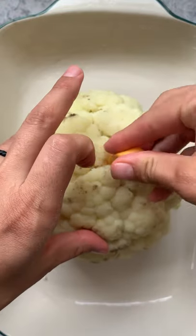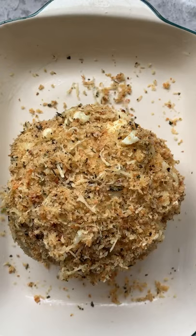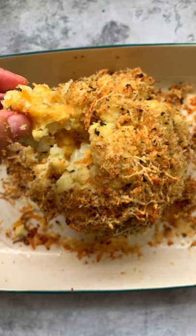Drain your cauliflower and stuff it with the cheddar cheese logs. Once you're done with that, go ahead and cover it with your panko, a little more parm, and bake at 400 for 20 minutes.